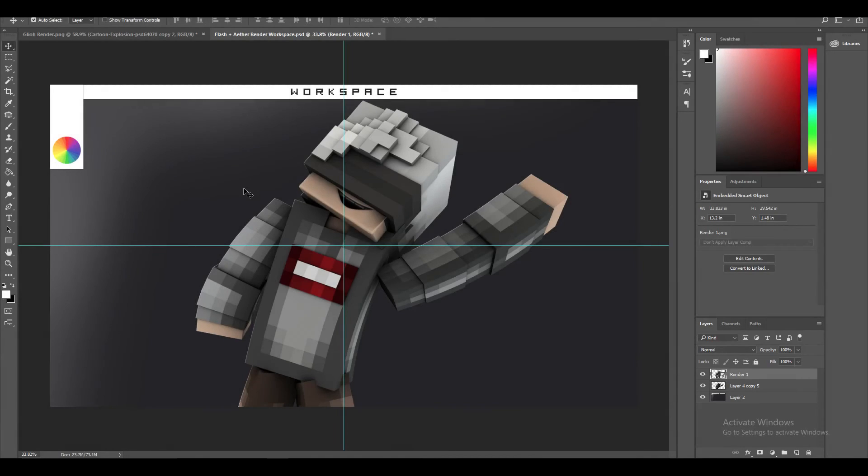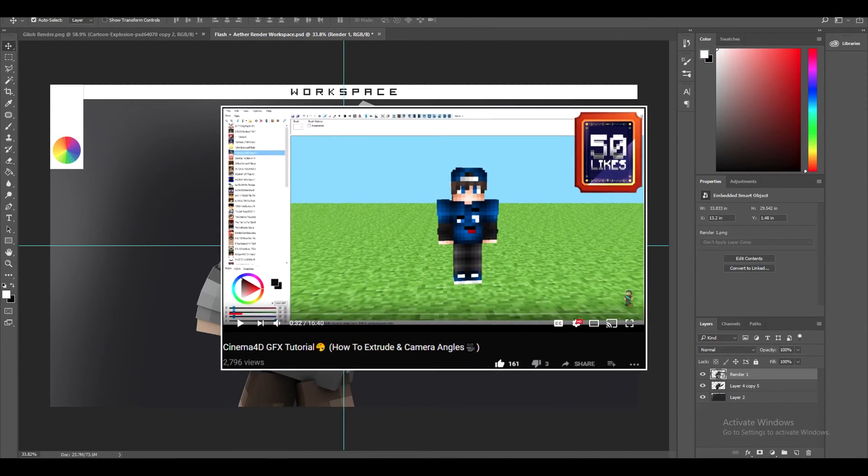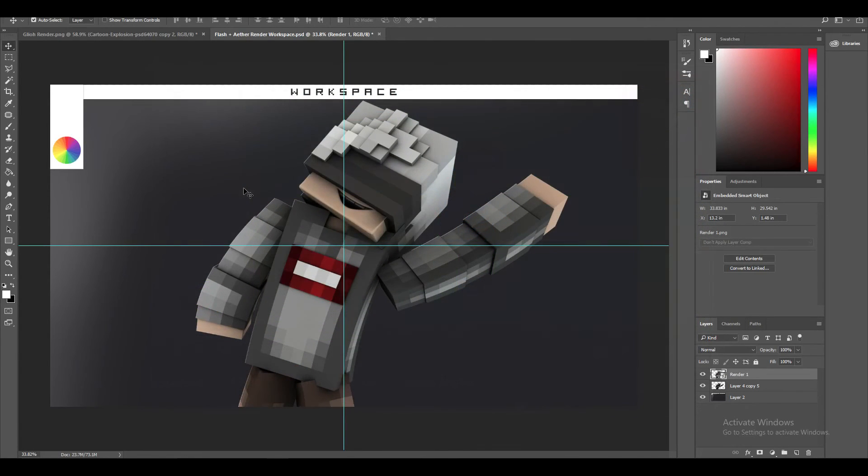Welcome back to the channel! Today we are finally dropping the Photoshop version of the tutorial. I said I'd release it when we hit 50 likes, but now we're at 161 — you're slacking! I was contemplating whether to do it because I had stopped doing graphics and came back, and I just sat on it for a while. But yes, we are finally here and I've gotten a hundred times better — your boy is back.